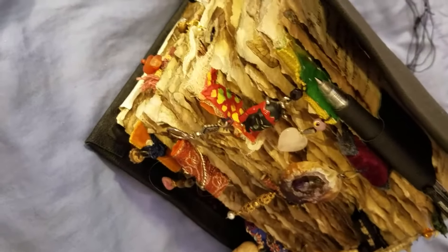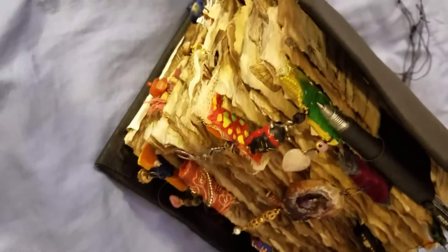Sorry, I got cut off. Anyway, on my very much aged Book of Shadows, I'll just show you from this bottom here.